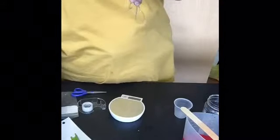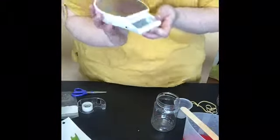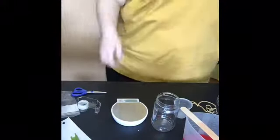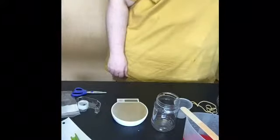I also have some rubber bands, which weren't on our materials list, but we'll need them to seal things up. I'm going to use a plastic cup and I have my digital scale. When I turn it on, I want to make sure it reads in grams, which it does. I'm going to recalibrate it so it's reading at 0.0 grams.